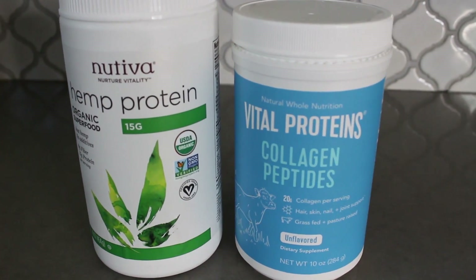I find hemp protein super easy to digest. I just use about half of the serving suggestion because otherwise it makes the smoothie a little too hempy. A serving has 15 grams of protein, so I'm getting about seven and a half grams. I also like to put in a scoop of collagen peptides — that not only increases the protein but you also get all the wonderful benefits that come with consuming collagen. Feel free to add chia seeds, flax seed, or whatever things you like to use in your smoothies.